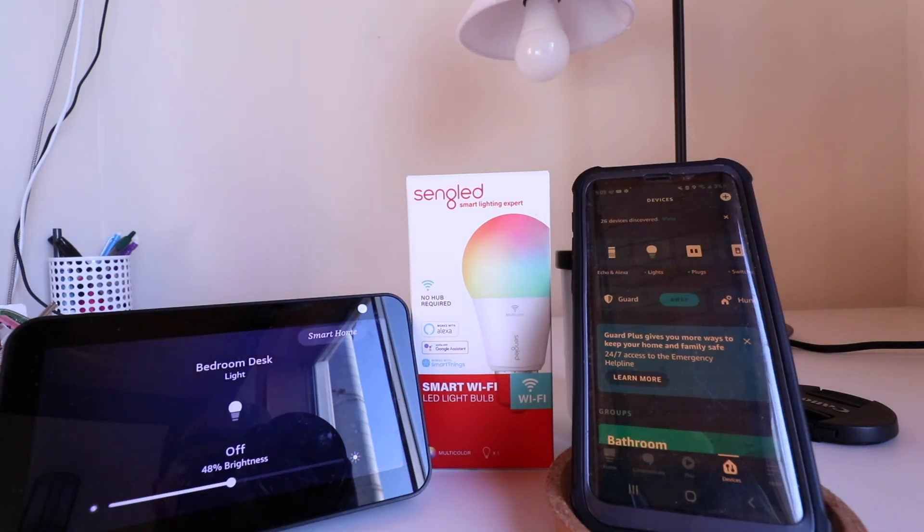Now once you've got Alexa connected to your Singled smart light bulb, you can control the dimming levels, you can turn the light bulb on or off with Alexa voice commands, or you can even change the color with your Singled smart light bulb. So let's get started showing you how to do that.